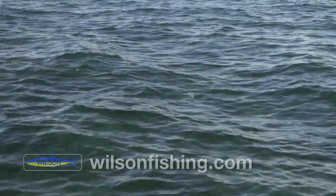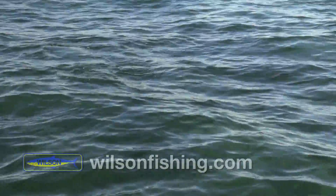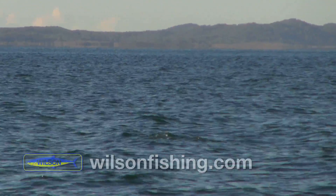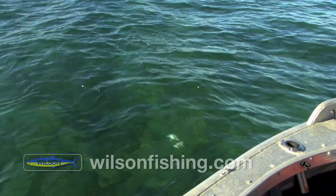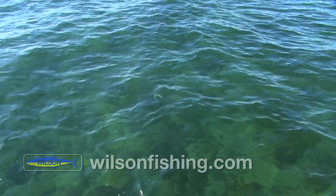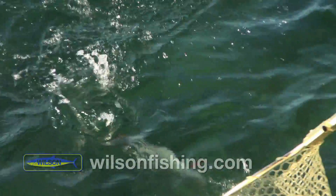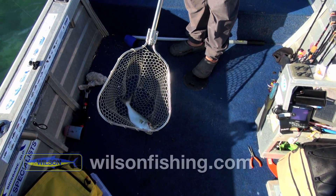Straight on! There's about five or six of them there. There's a whole school of tailor just busting up on the surface. I chucked one with the 50mm paparazzi and it's just got smashed. They fight well on four pound line. He's a nice tailor — nice chopper. The paparazzi does it again.